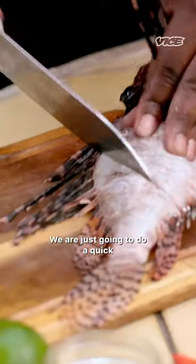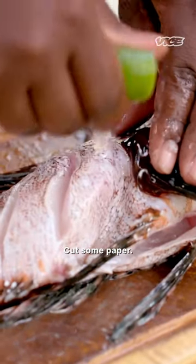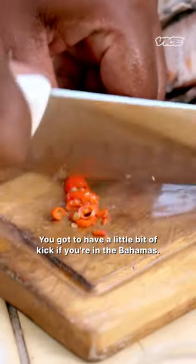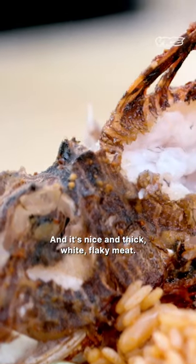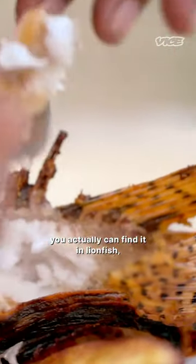We are just going to do a quick pan-seared whole fish. You need plenty of lime, cut some pepper. You got to have a little bit of kick if you're involved. It's nice and thick, white, flaky meat. Everything that I think Bahamians like in a fish, you can actually find it in lionfish.